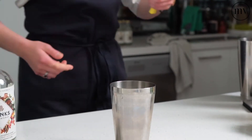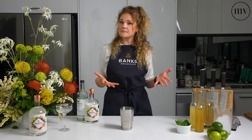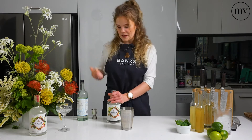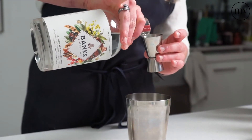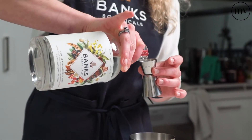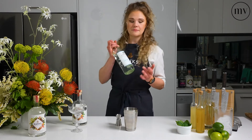Now, if you've never had a Southside before, it is fresh, citrusy, limey — traditionally made with gin, but today we're obviously going with our lovely Banks. So we've got our lime juice in there. Next, we want to go in with the Banks. We'll need 45 ml, which with a jigger you need one large side, which is 30, and one small side, which is 15.